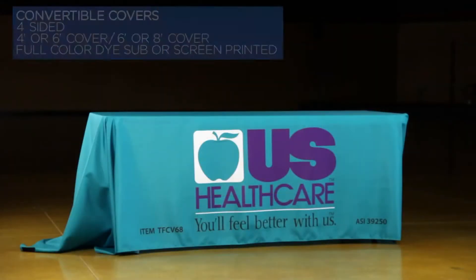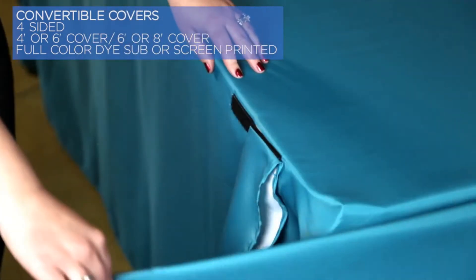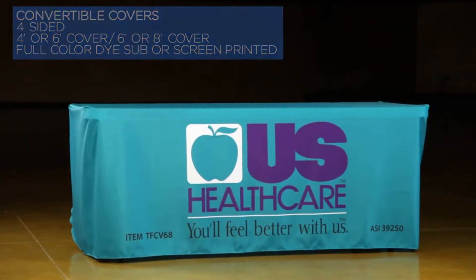Our convertible table cover is ideal when table sizes may vary. This four-sided polyester table cover is available in two sizes that can be converted from a four- to six-foot table or a six- to eight-foot table.